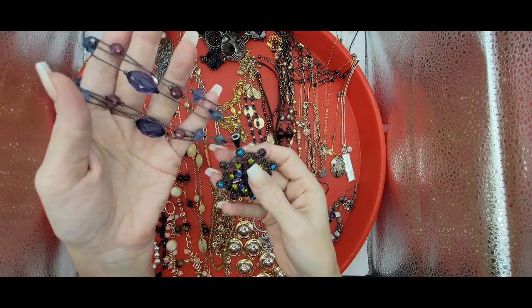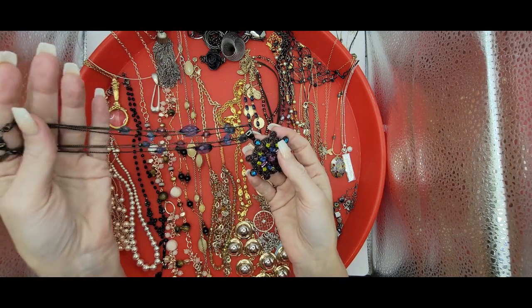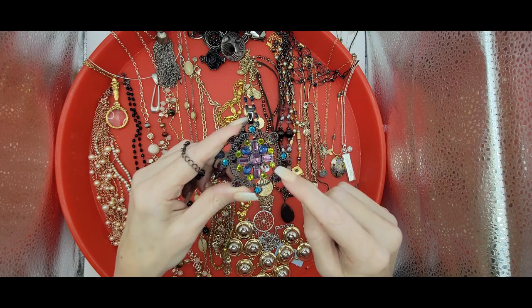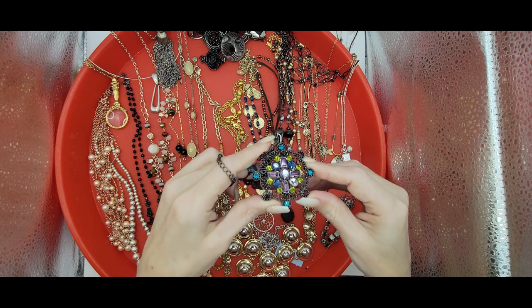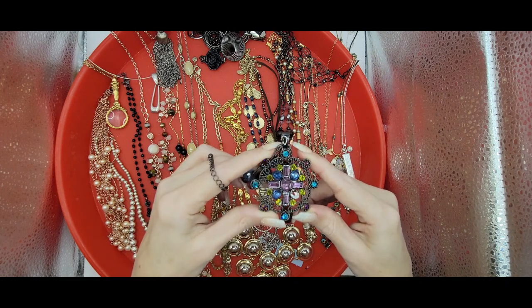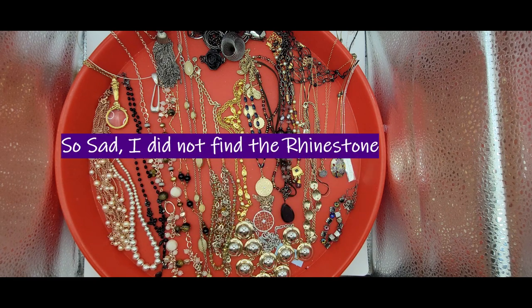First off, I wanted to go over this piece. It is a nice piece — it's a New York and Company. It's got all these little rhinestones on it. However, it's missing one. So unless I come across that rhinestone, I'm going to set this aside, and if I don't come across it, then it will go into a crafting lot.